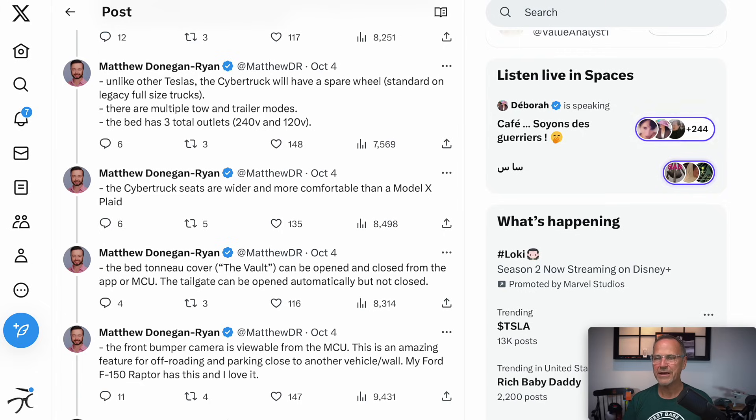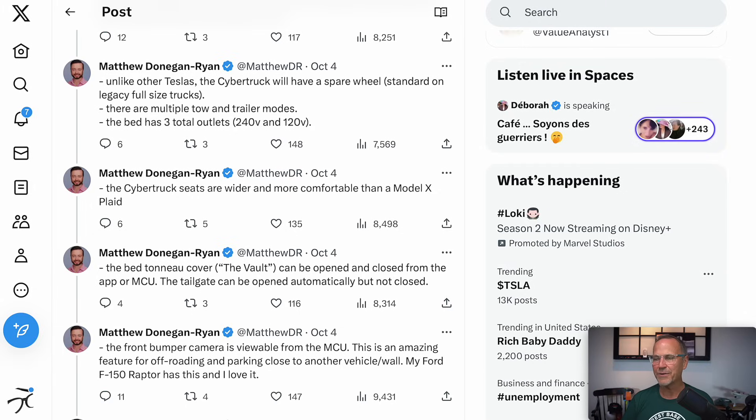The bed tunnel cover — the vault — can be opened and closed from the app or the MCU display in the front of the vehicle. The tailgate can be opened automatically but not closed — so you can roll the cover up and down remotely, and you can put the tailgate down via the app or from inside the car, but you'll have to close it manually. It sounds like the tailgate is probably spring-loaded, so it pushes itself back and down, but you push it back up yourself.